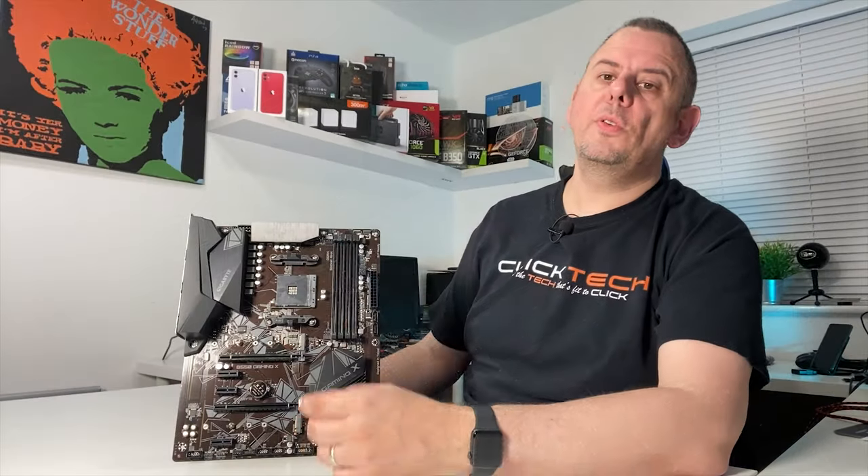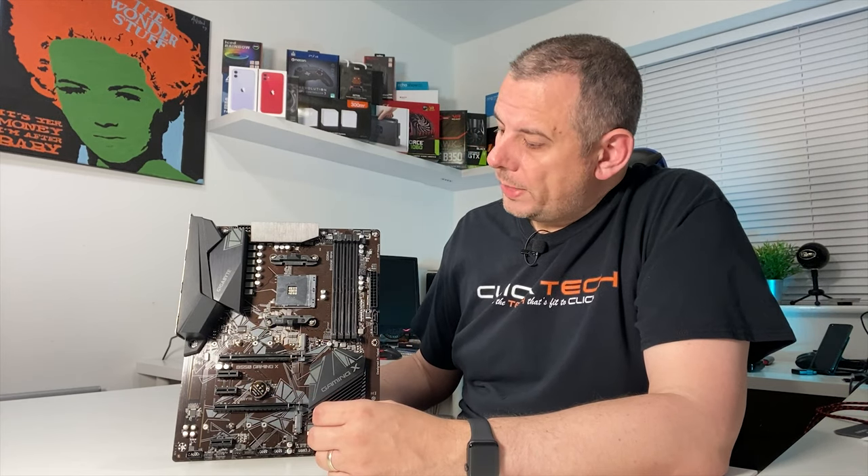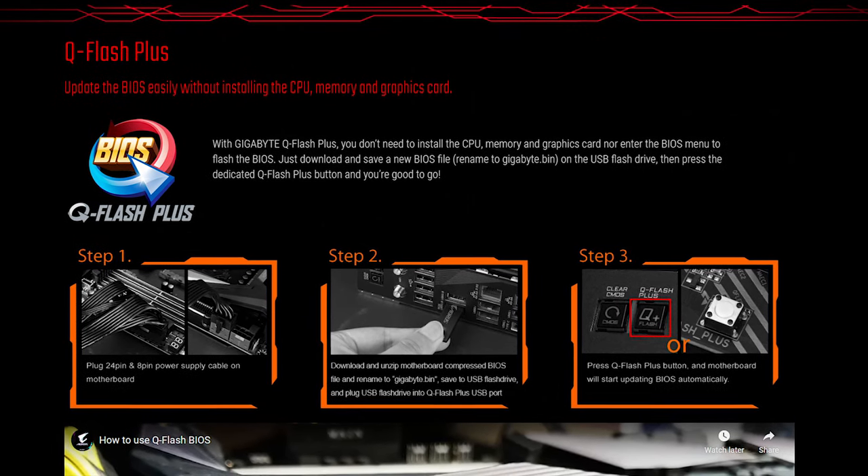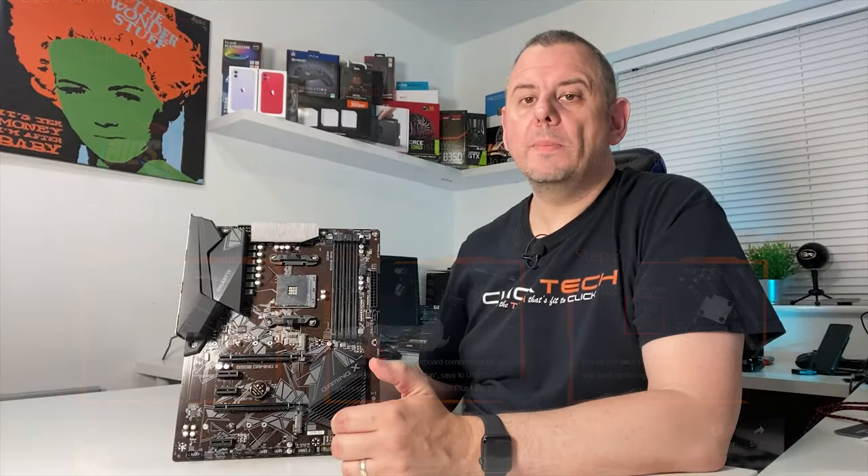Just a note: if you want to use the 5000 series CPUs, odds are you're going to need to update your BIOS. With this board you're in luck, as it has BIOS Q Flash Plus, which means you can update it without having to use an old CPU. Fantastic news.